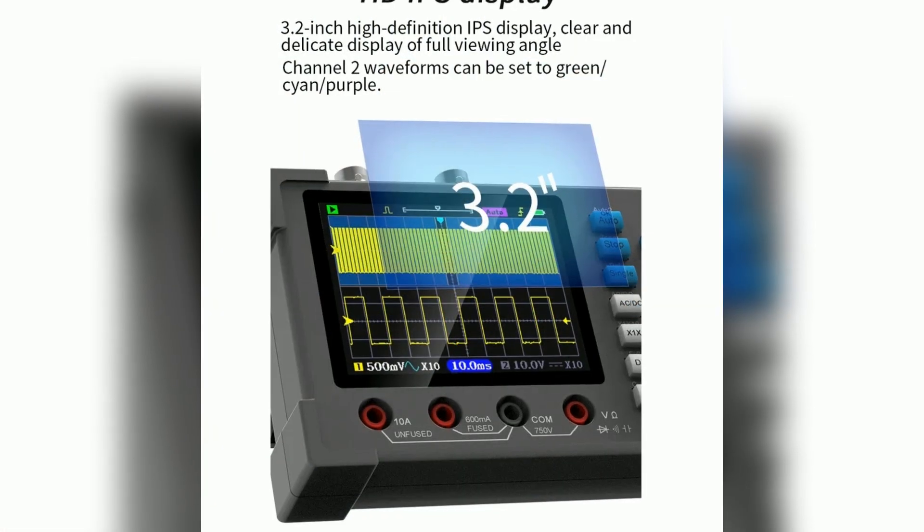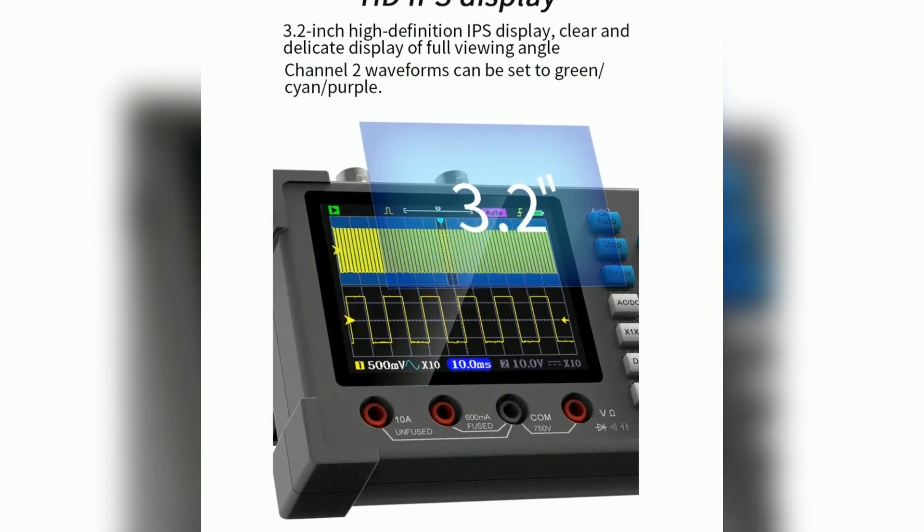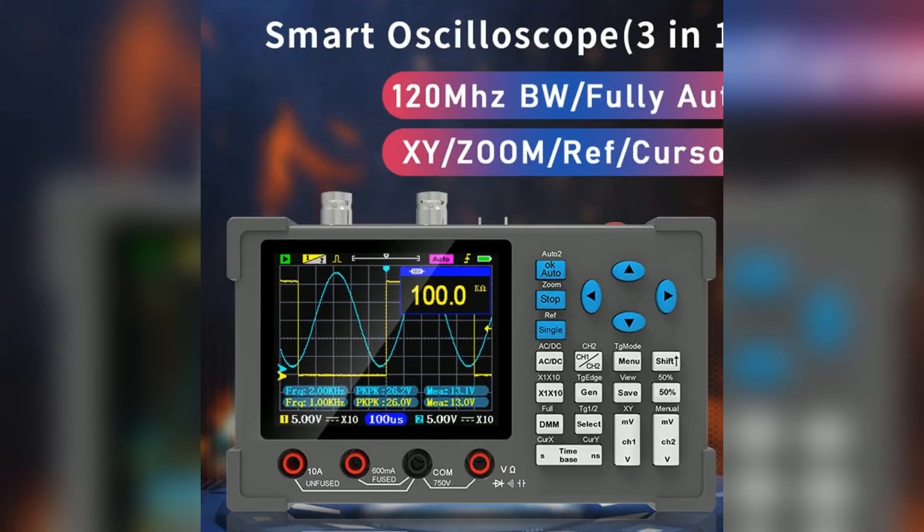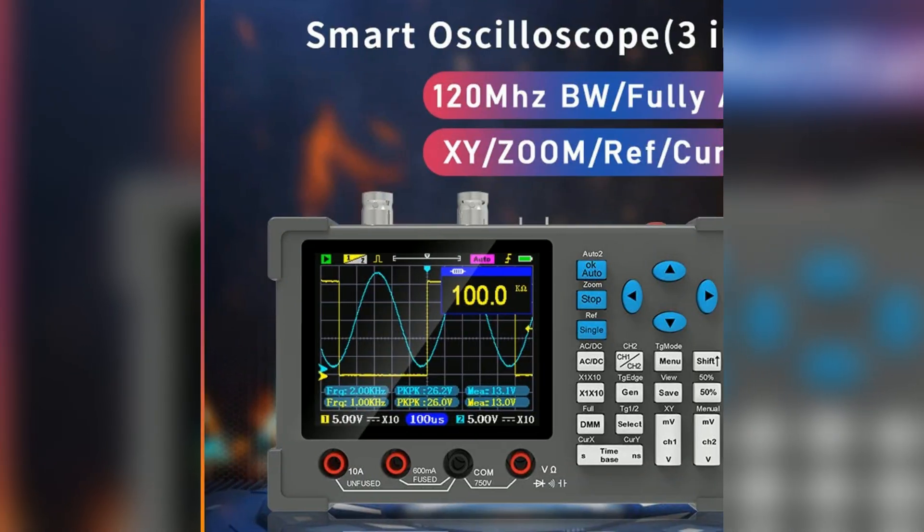This product features a clear 3.2-inch IPS display, making waveform analysis easy. With a bandwidth of 120 MHz and a sampling rate of 250 million samples per second, it offers high precision.